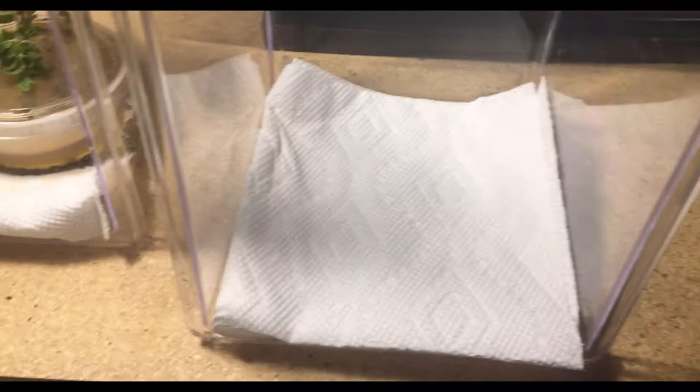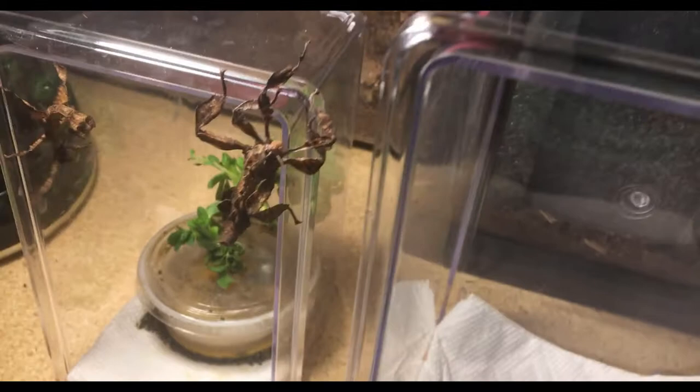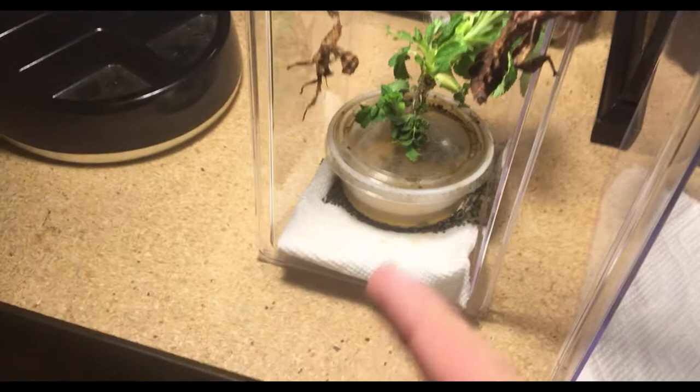One thing I should mention is this is not their adult enclosure — this is just while they're still growing. I do plan on having much larger ones because these guys do reproduce asexually, along with normal male and female. So you're gonna have babies, so you have to be prepared.